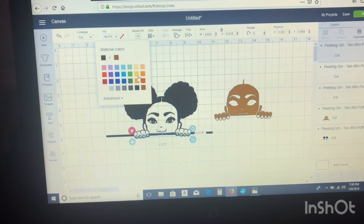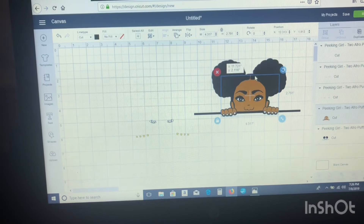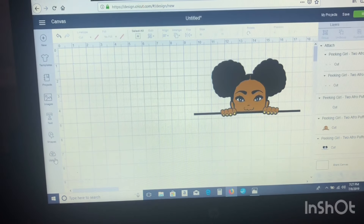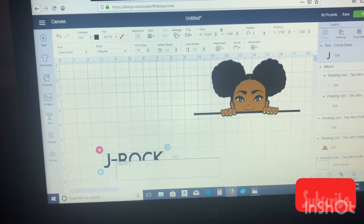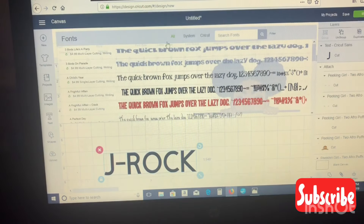Then I'll go ahead and change my skin tone to brown, my nails to yellow because that's what my daughter wanted. And then I'll go ahead and attach the eyes so that they cut out in one piece. And that's basically it for the little peekaboo image over here, which is super cute — I purchased it from Coco Twins. To fill up a little more space on the book bag, I'll be adding some text.